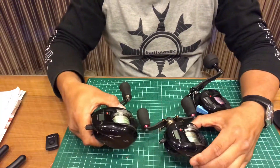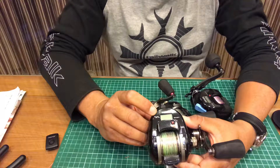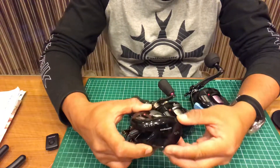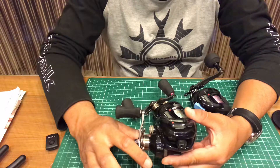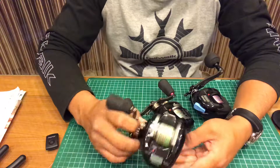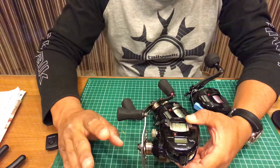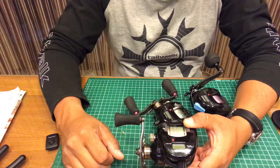Here I have the DG70. It has a depth counter, an aluminium body frame, and a carbon cover. The ratio is 7.0 to 1, so it's a pretty high-speed reel. The drag is about 5.5 kg, and per rotation you're pulling in approximately 81 cm or slightly more — it all depends on the PE line you put on.